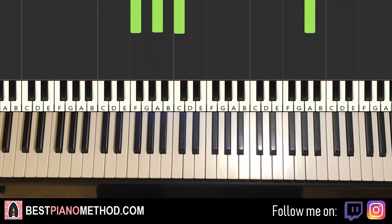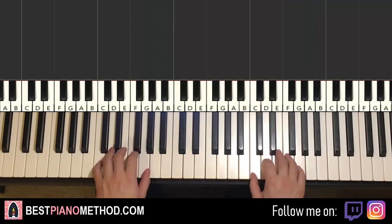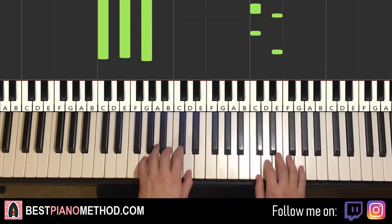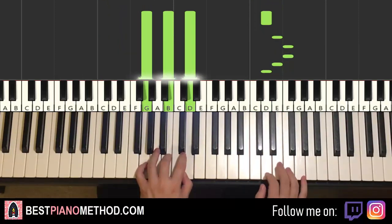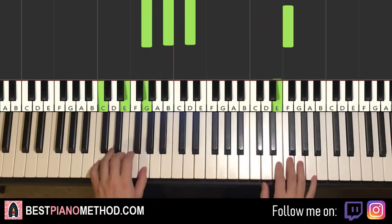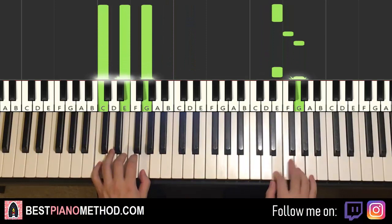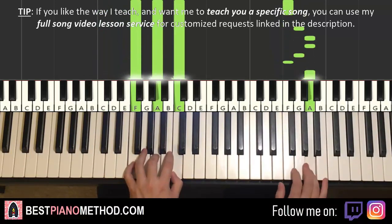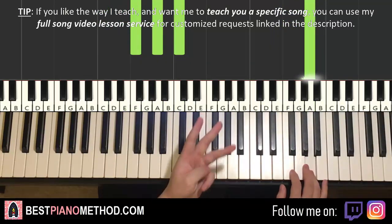So back to back, the two parts we've learned so far will be played like this. Check it out. Moving on to the third part.